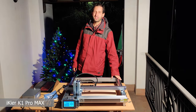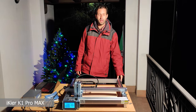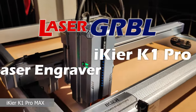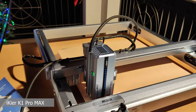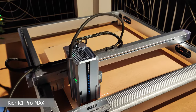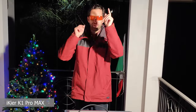Hello, laser gerbil friends! Christmas is coming, so today it's time to make some Christmas decorations for my house. What I have here is the xTool Pro, one of the most powerful laser engravers available on the market today, with 48 watts of optical power. We are going to test this machine — let's wear some protective goggles and let's go!